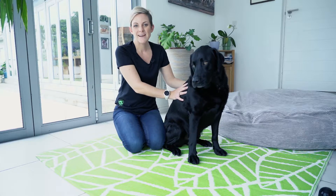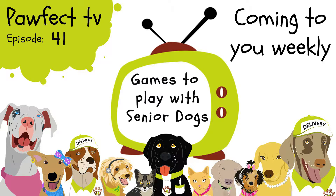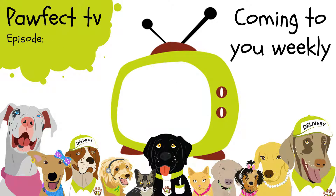Hi everyone, my name is Sarah and this is George and welcome to PORFIC TV. Today on PORFIC TV we're chatting about senior dogs. A senior dog is any dog from 7 years and above, but for your giant or larger breeds, you should start thinking about them as senior from any time from 5 years onwards.